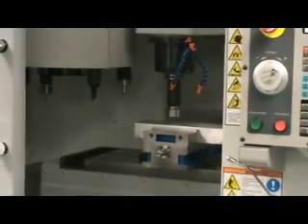As you can see, the machine has started moving according to the engraving process. At the end we will see the completed result.